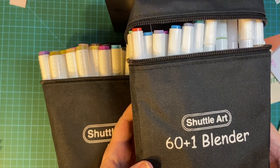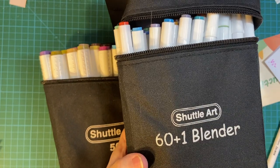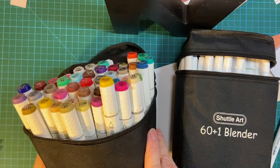Today I'm doing a review on the new set of Shuttle Art markers that I got this last week from Amazon. Hello everyone, welcome to my channel.